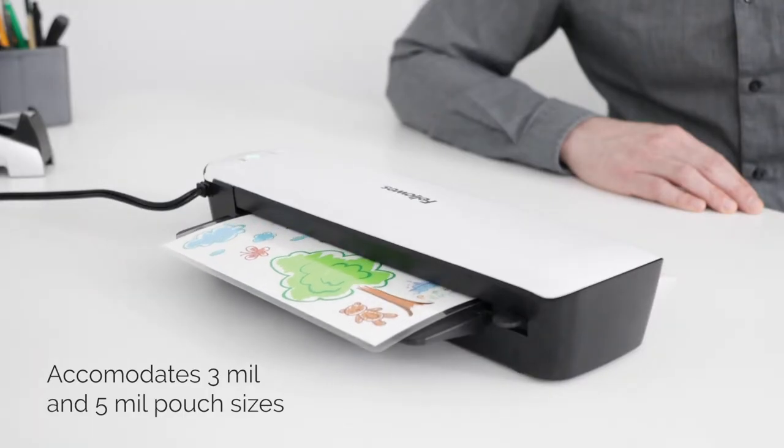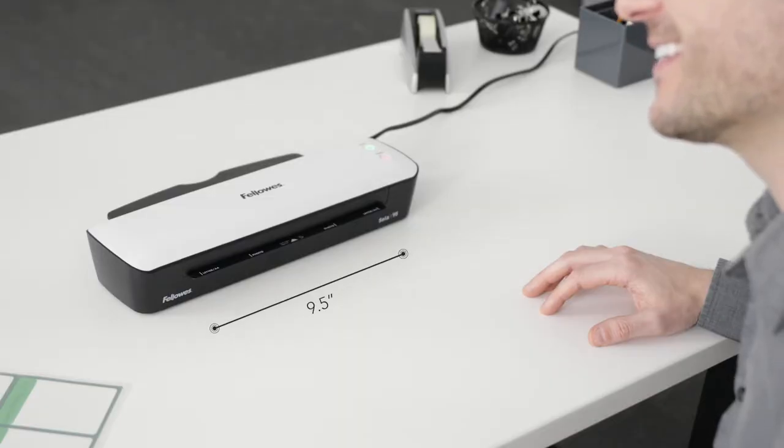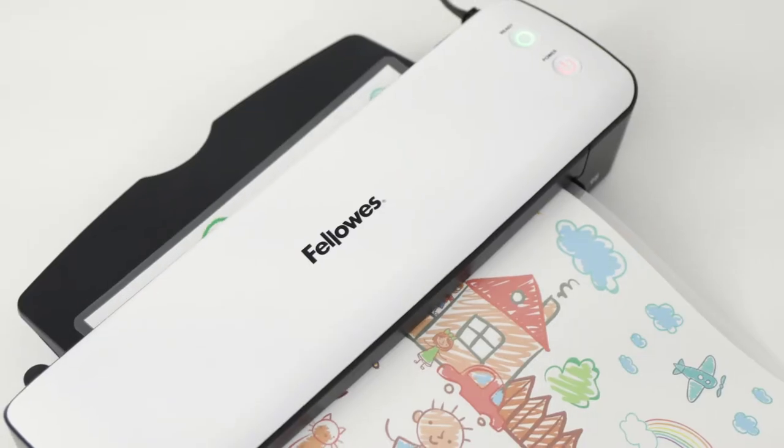It's perfect for 3- and 5-mil pouches and is designed with a 9.5-inch entry width for a variety of document sizes.